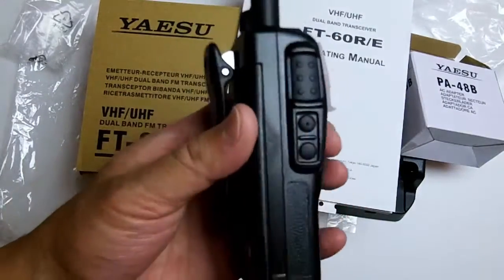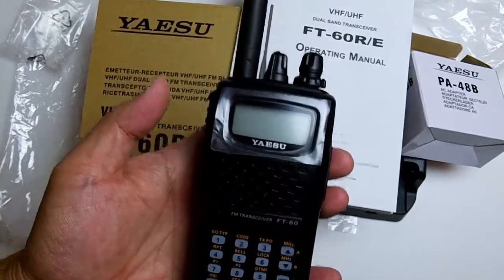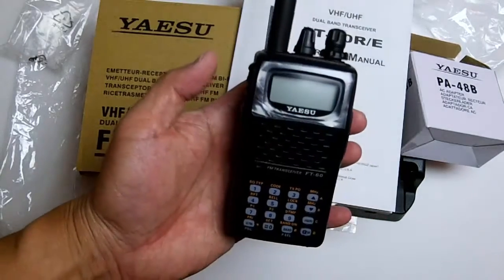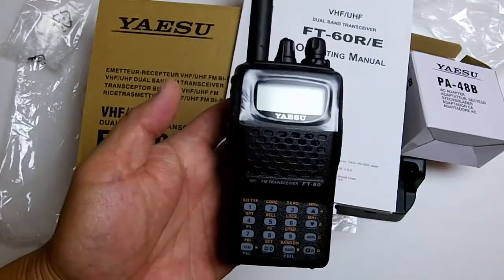As of now I'm not really sure how to use it, so I'll have to do some reading. That's the quick unboxing of the FT60R by Yaesu. So far it looks like a nice radio — have a great day!